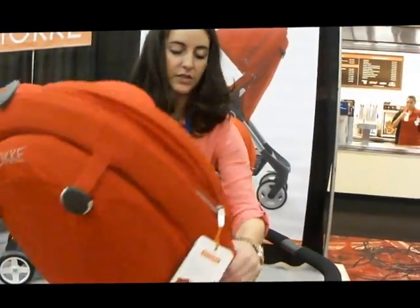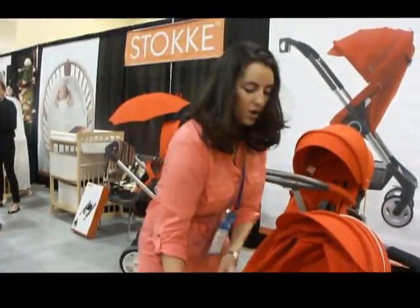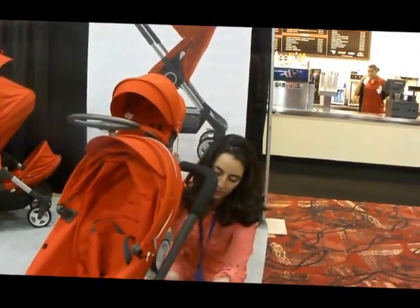Just like with all the other Stokke strollers, you can move the seat so it's facing an outward position. And you can also move your footrest.